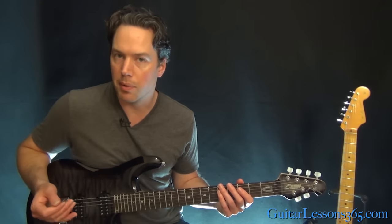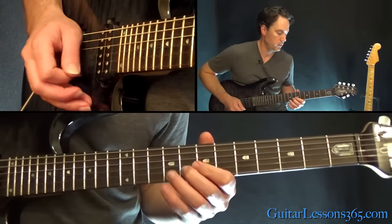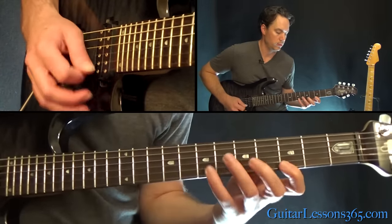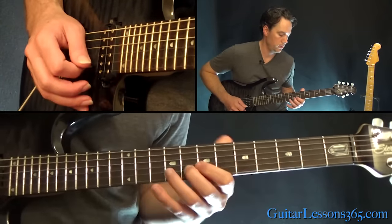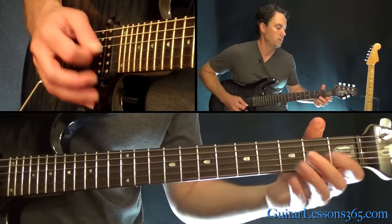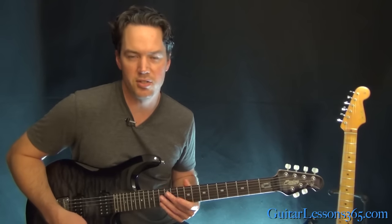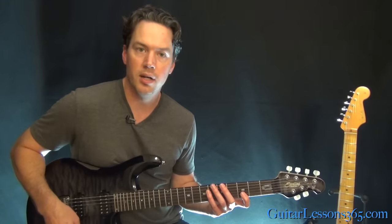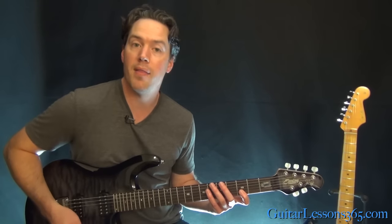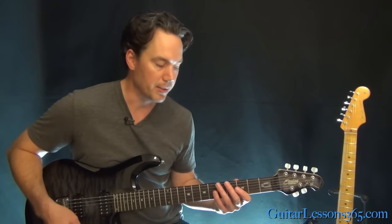The melody line that James Hetfield is playing over that riff sounds like this. I threw a little pinch harmonic in there, but that's not really on the recording. Keep in mind this has a lower octave being doubled, so it really sounds a lot bigger.